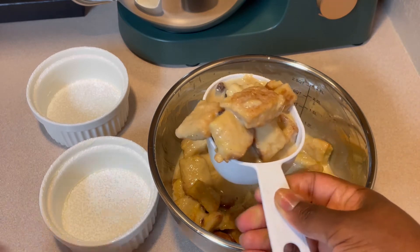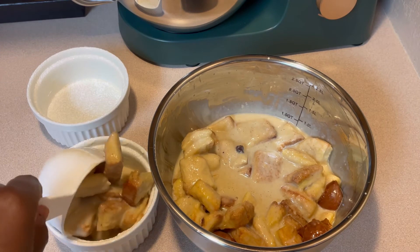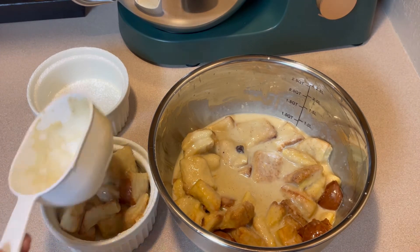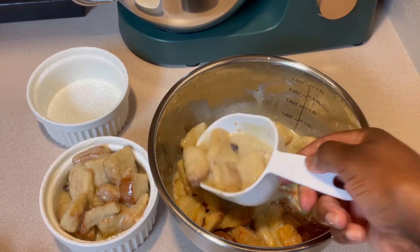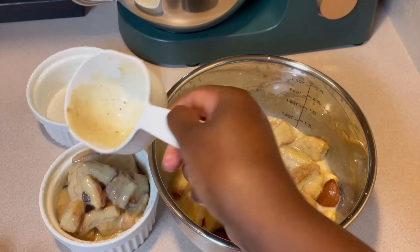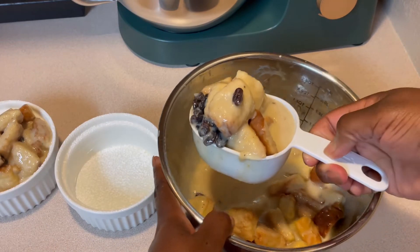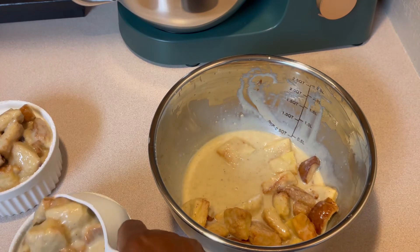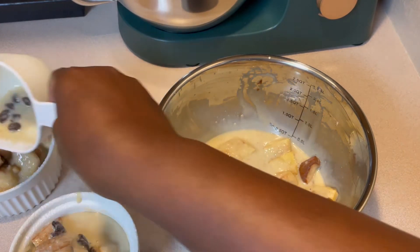Now I'm going to go ahead and dish it up. You want to be careful to not fill it all the way to the top with the liquid, because you don't want it to overflow into your oven when it's baking and make a mess. So I'm going to be careful while filling my ramekin dish. Look at all those raisins in there — definitely want to have some of those raisins on top.